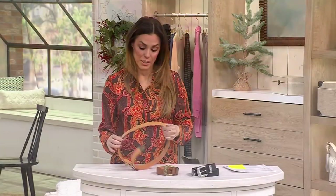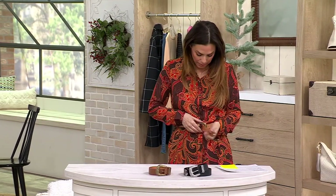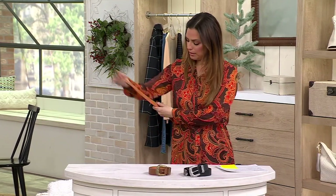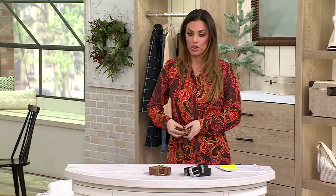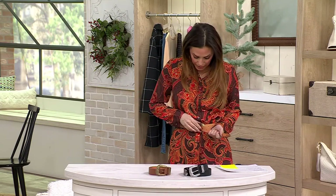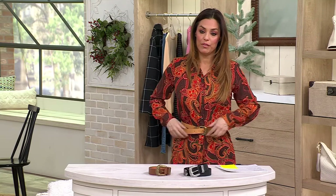That is so helpful — thank you, Jonathan, for helping me with that, because I think it's so good to know. What size is this? It does not say it on here. Look how cute even with this shirt — how we could belt it up and now switch the look of this shirt into something completely different.